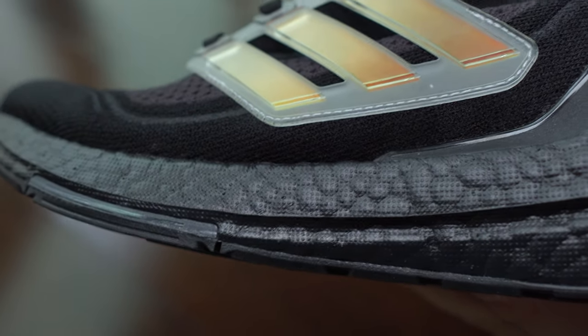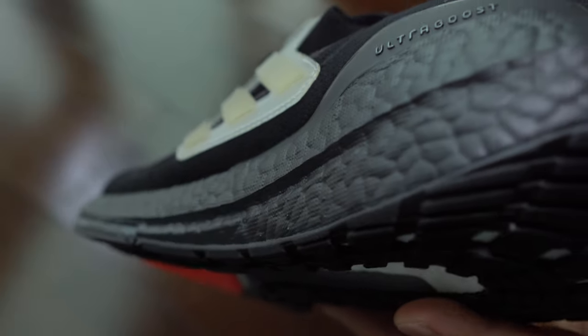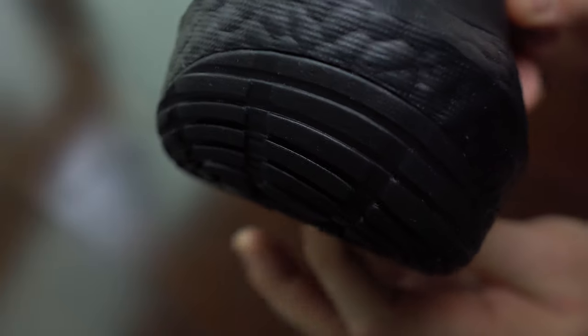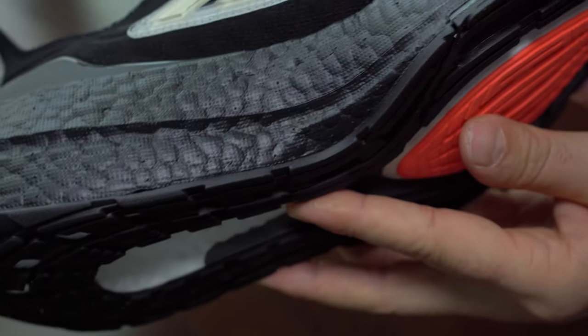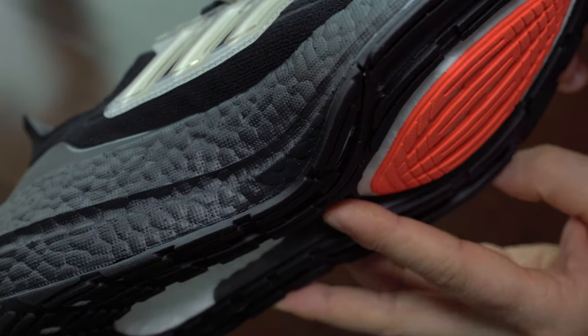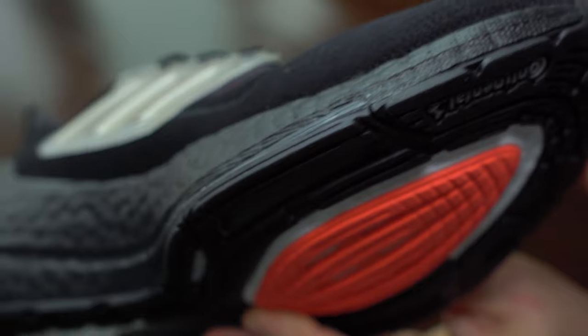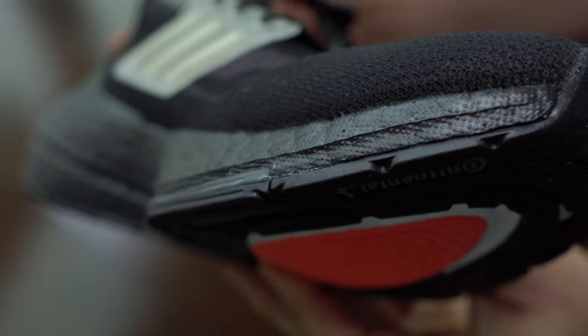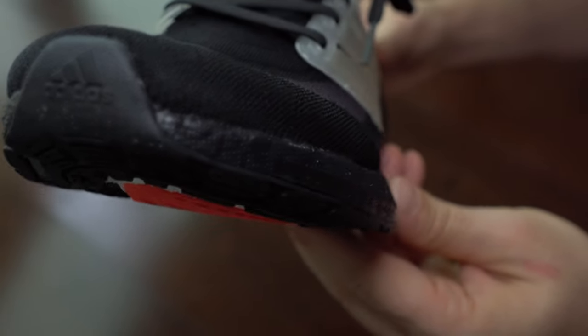Maybe there is just one thing that I still don't like about this rubber sole, and that has to be the exposed boost foam. I don't like to have foam on the sole exposed, because this rubber sole will be exactly like the tires of your car. Would you like to see your tires thin like a balloon? I don't think so. Because maybe Continental knows a thing or two about that.